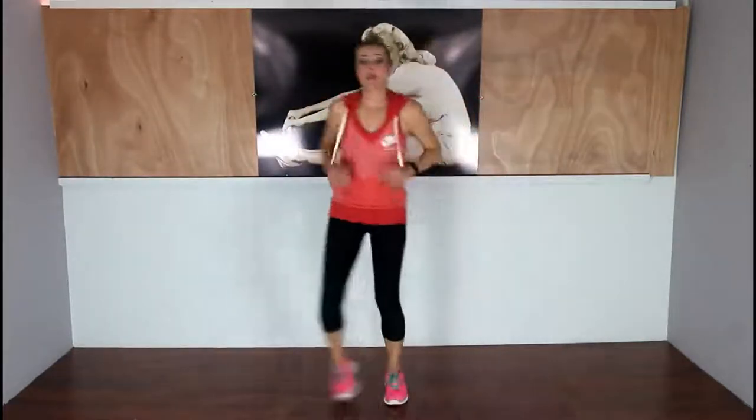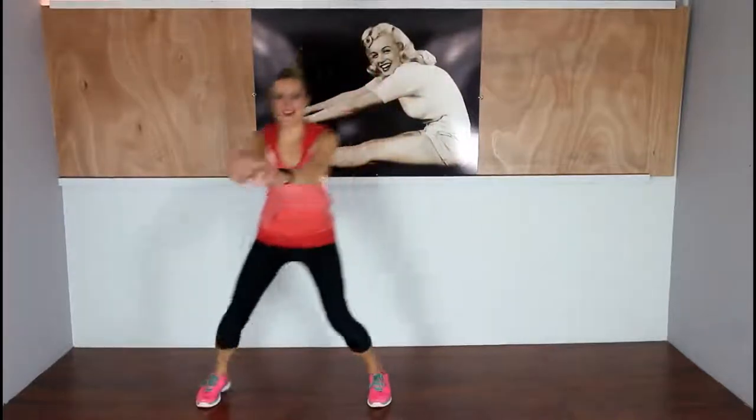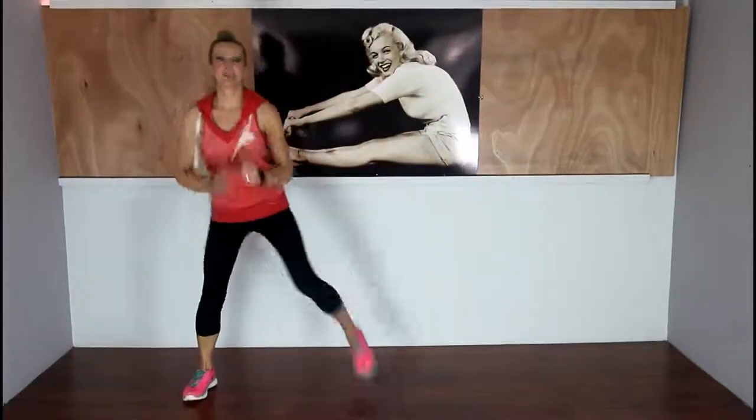Now we're going to do the same thing but with a hamstring curl behind — inside leg curling up. This is where you can make it a little bigger. I've got to remember to breathe — I always forget. Four more, then we're going to go right back into those marches. March it out, very good. If at any point you need water, please grab it.